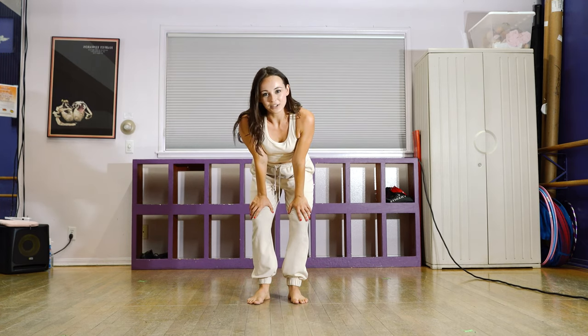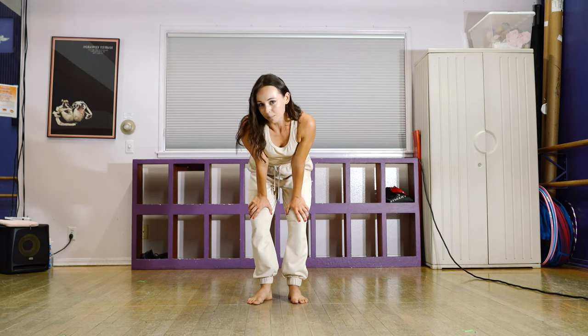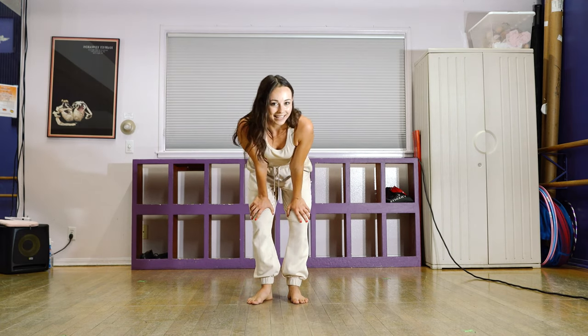So we're going to do that whole thing again from the top, and this time we'll do it with less breaks in between and less breakdowns. We'll just do it in slow motion without music, and then we'll add music and start getting faster.